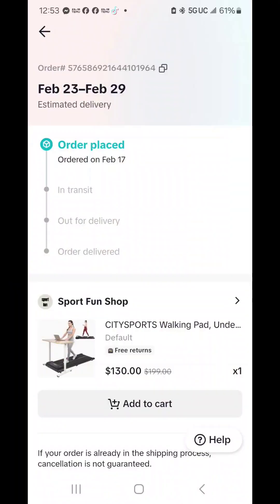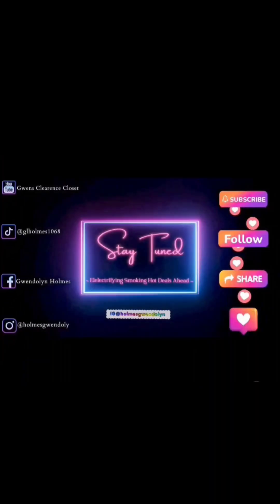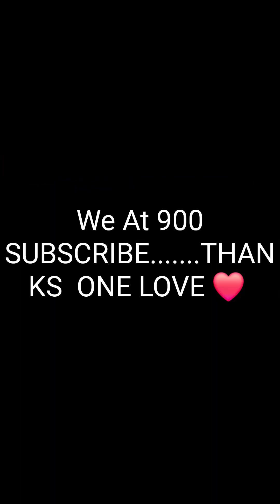Starting June first — probably before that — I'm gonna start walking every day and we're gonna see the results. I have a couple things I want to do a review on that I got off TikTok. I'll be right back — I love y'all, I have a cue!